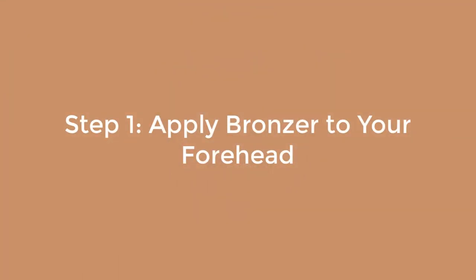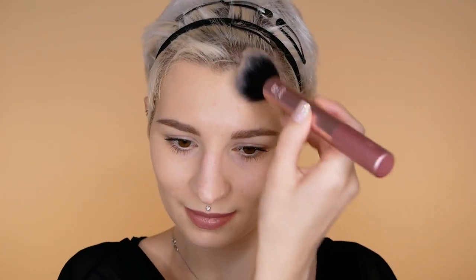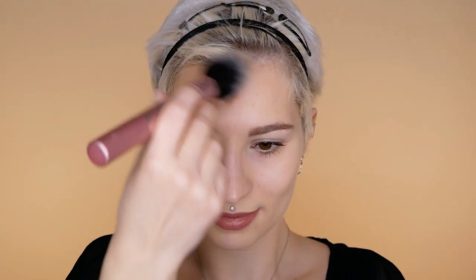Step one: apply bronzer to your forehead area. Use a fluffy face brush and start dabbing into the bronzer. Start with a little bit so you have control over how much you want to warm up your face — you can always add more later. Focus on the center of your forehead and use circular motions to blend it into the skin and hairline. Don't apply too much down to your temples; just a bit for a smoother finish.